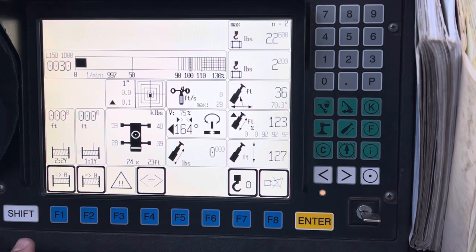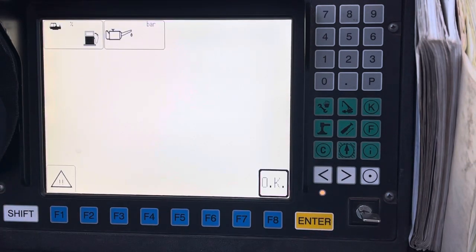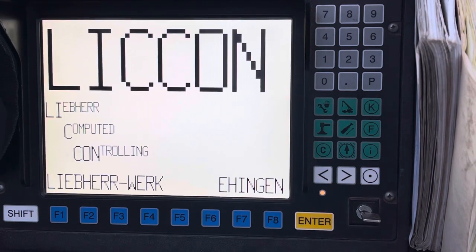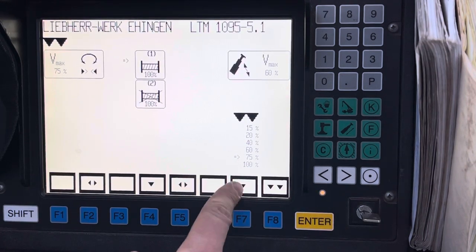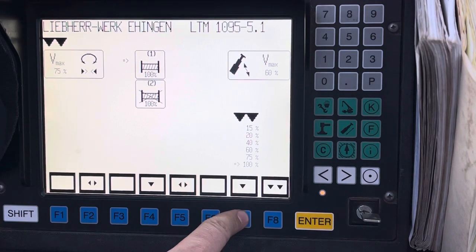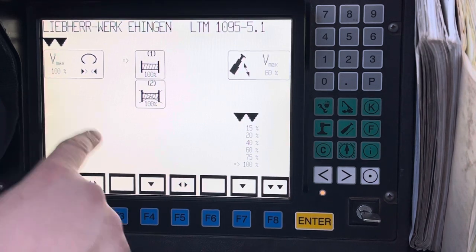To check your fuel, hit Shift and then the wrench — there you go, you've got your fuel. To change how sensitive your controls are, hit C. You can change how sensitive things are. Right now it has the slewing selected, so you can change it to 100% — hit Enter, now it's at 100%.